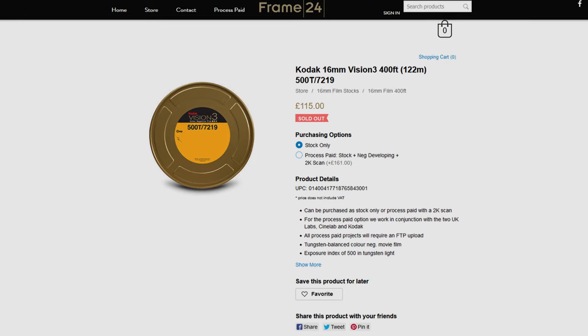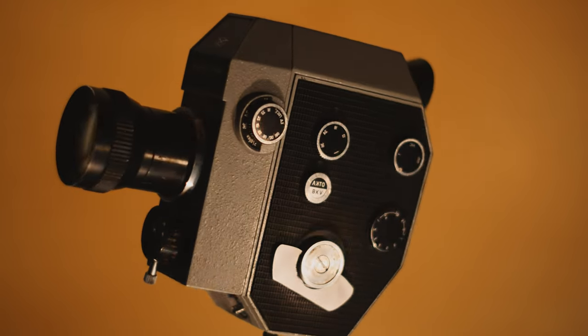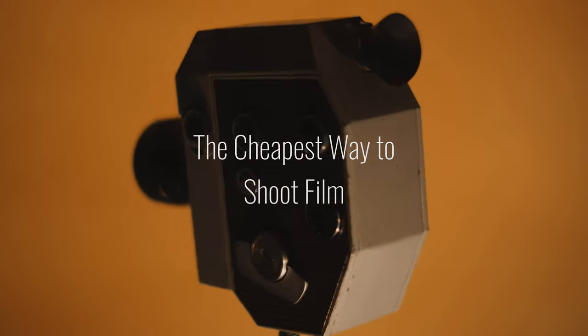You want to shoot moving image film but can't face the hefty price tag. Introducing the Zenit Kors DS-83 — the cheapest way to shoot on film.